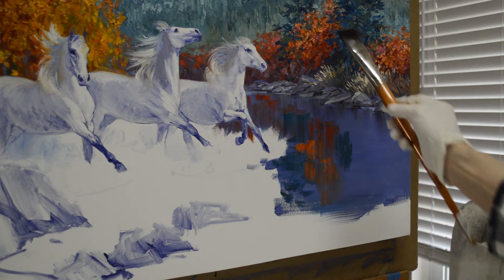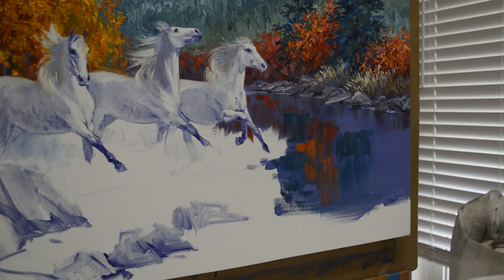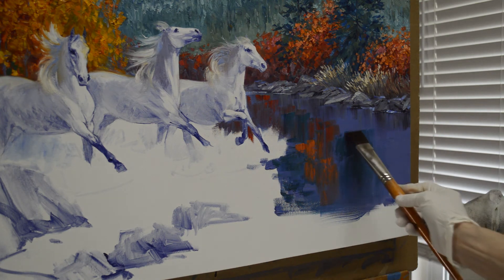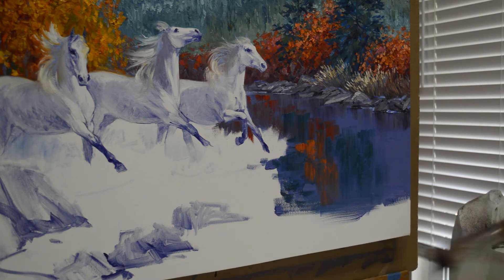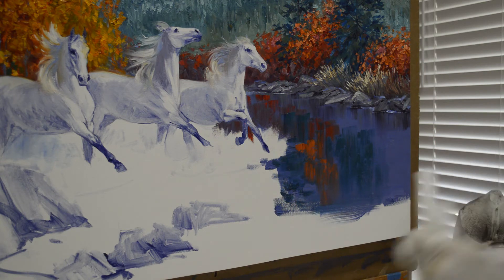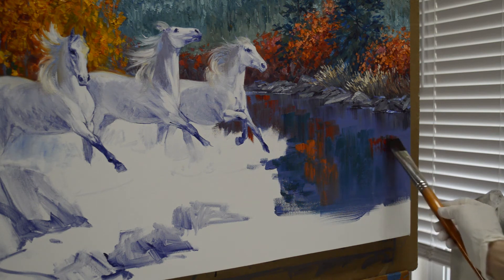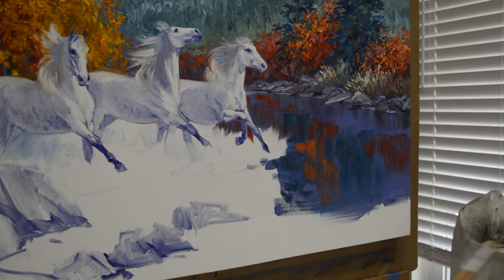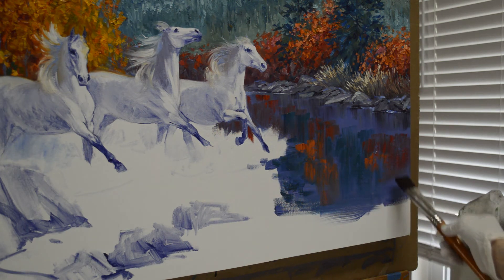Now I'm going to do this fir tree here, coming down. It comes kind of in front of the orange. And now this orange tree in the front — it's darker lower down, and then it gets a little bit lighter at the top. So we'll just have a little bit of that reflection coming down here.